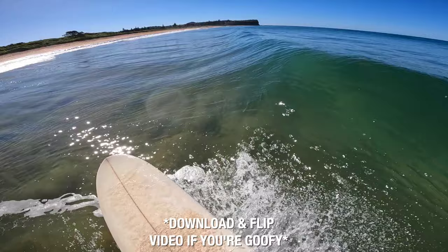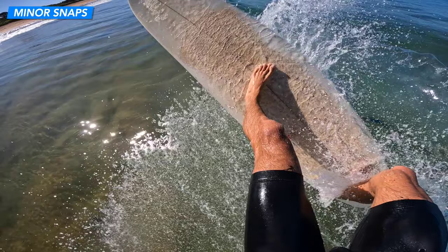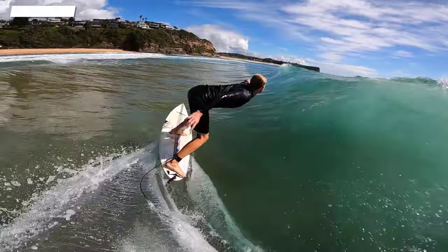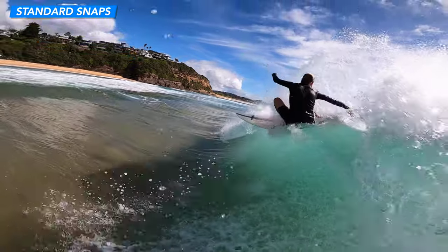There are three main types of snaps. The first is the minor snap where you attack the lip at a horizontal angle — these are best to start with. Then you have your stock standard snaps where you're getting a bit more vertical, and these are going to be the main focus of today's video.